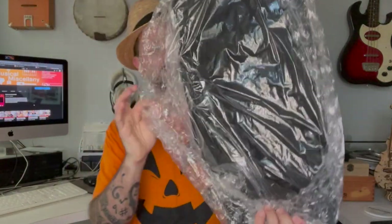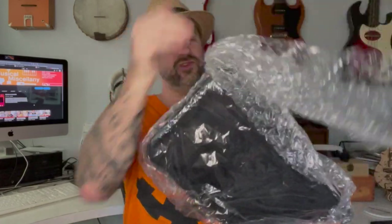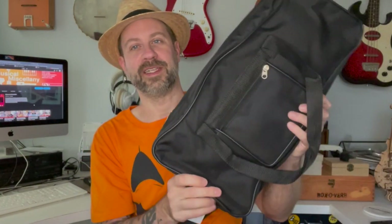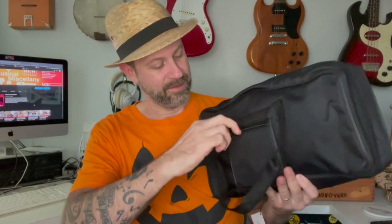There it is. Let's strip the packing material off. First of all, it does seem to come with a case — that's nice, because a lot of instruments in this price range do not come with cases. It comes with this little bag that has a pocket on the front, and there's something in the pocket. Looks like a tuning wrench and a spare set of strings.